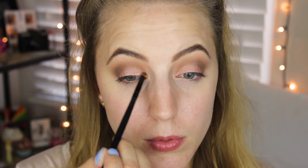Now I'm going to apply my L'Oreal Infallible eyeshadow in Iced Latte, taking that on a little BB brush. I'm going to apply the shade in the inner corner to brighten everything up and just add a little bit of glitter to the inner corner.